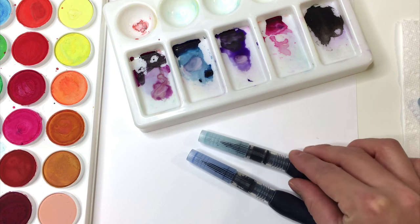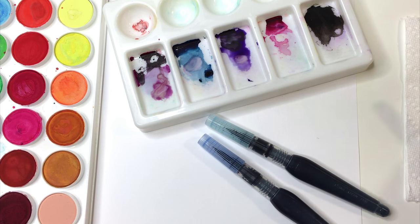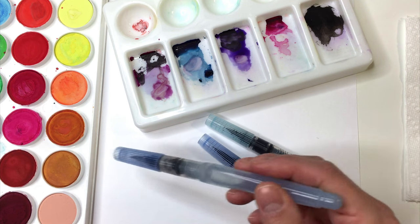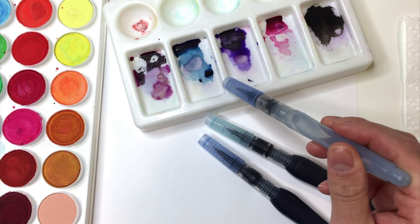I'm going to be using the Pentel Aquash Water Brushes. These are both filled with ink and I'm going to be using just a plain one filled with water to pull some color from my watercolor palette into my mixing palette.